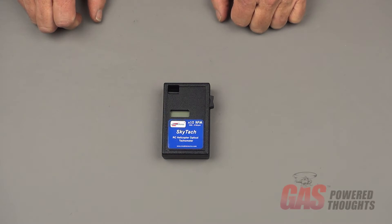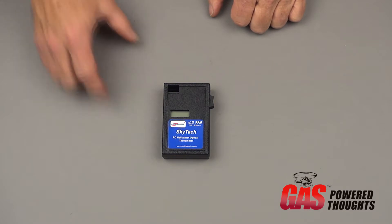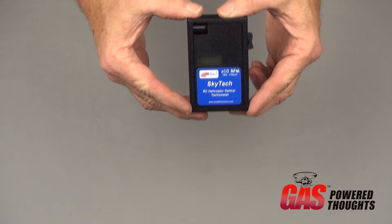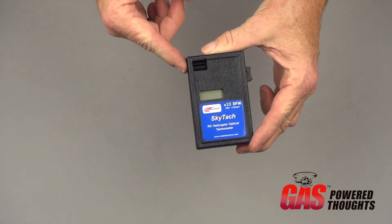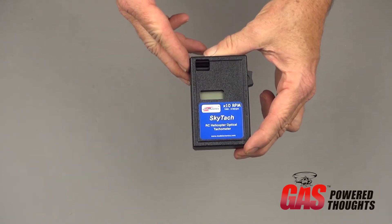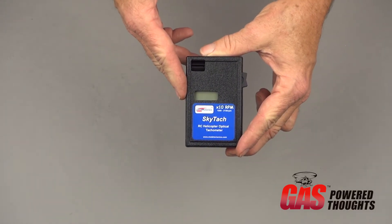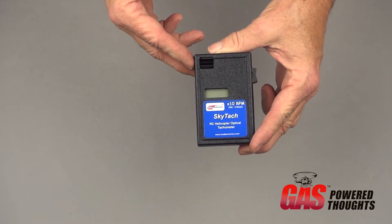Today I want to talk about optical tachometers, in particular one made by Model Avionics called the SkyTach. Like all optical tachometers, it has a lens opening with a shutter that rotates, and the speed of the shutter is timed to an LCD readout that will give you an indication of how fast it's turning in RPMs.